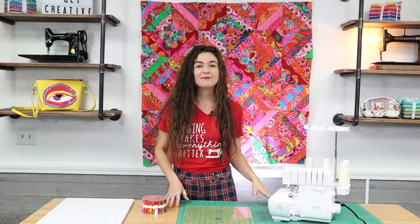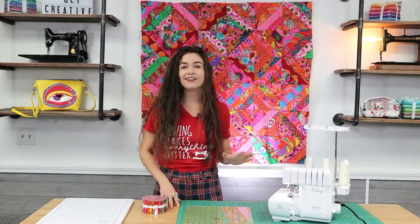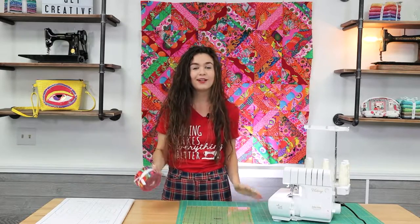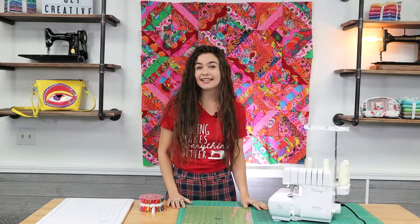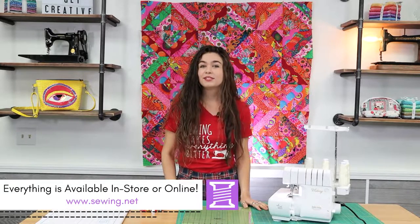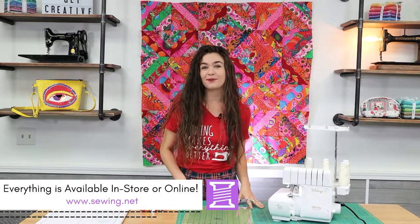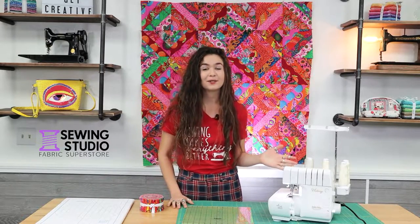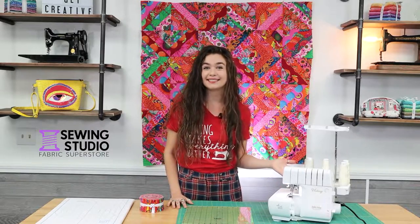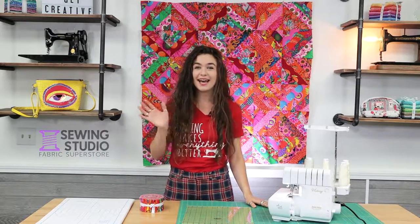Wow, I can't believe this cool top only took a day to make, and all I needed was one jelly roll and my Baby Lock Serger. If you enjoyed this video, please like it and share it with your friends. Be sure to subscribe to our YouTube channel for more videos like this. If you're interested in learning more about a Baby Lock Serger, please give us a call or come and see us in store. Thanks for watching and happy serging!